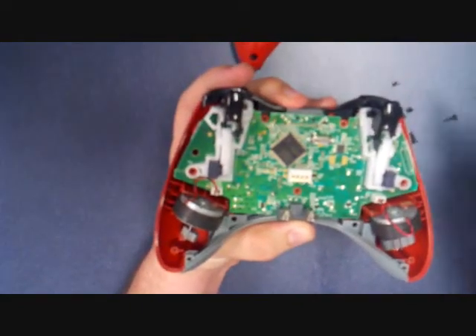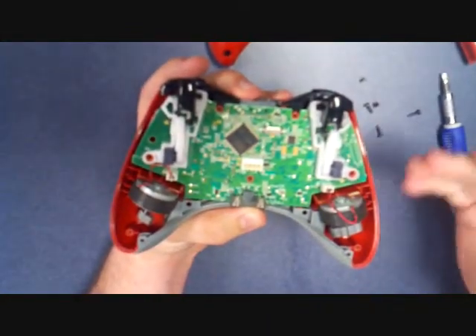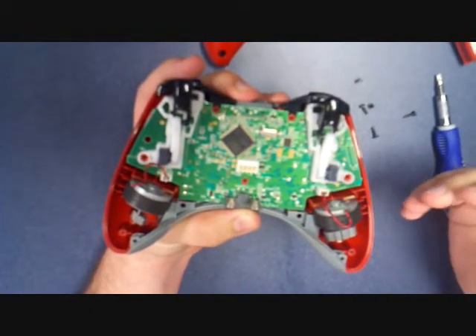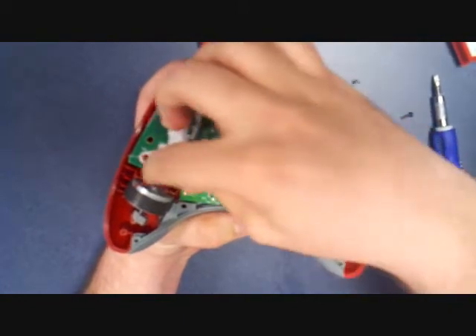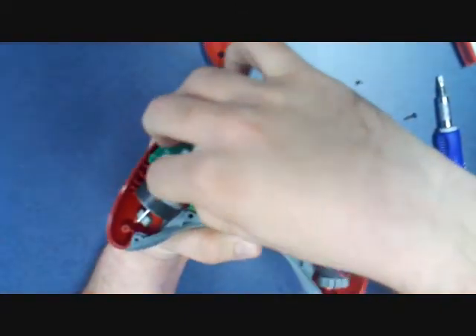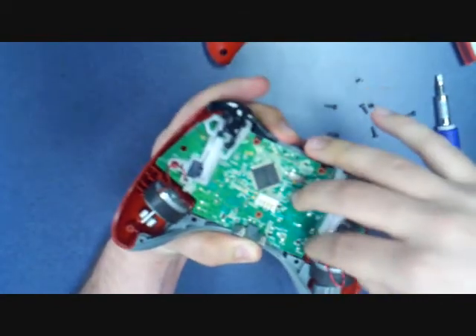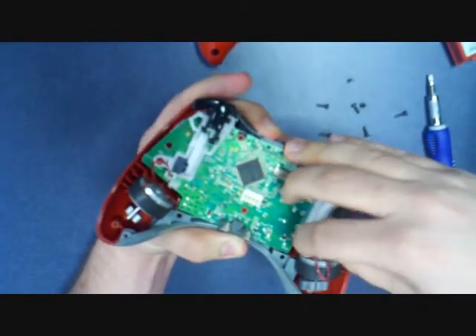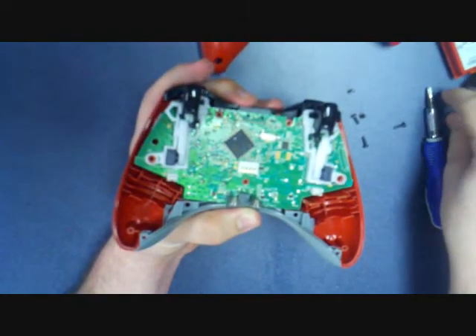Alright, these are the two white plugs that you want to remove. All we're going to do is remove the upper portion, or the male end of the plug, and wiggle it out like so. There's one. There's two. Now all we're going to do is take the rumble motors out and set them to the side.